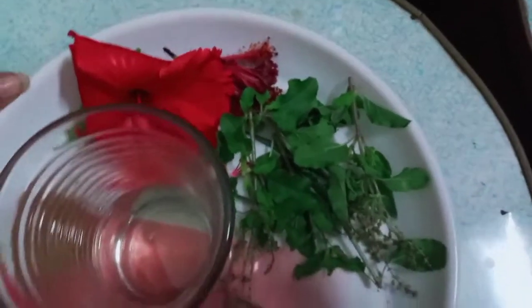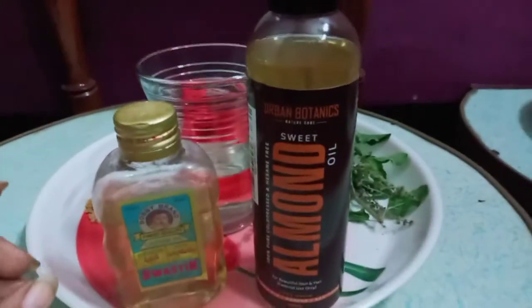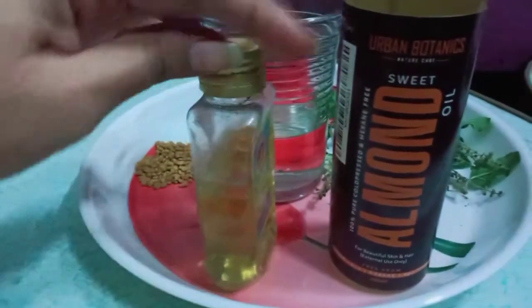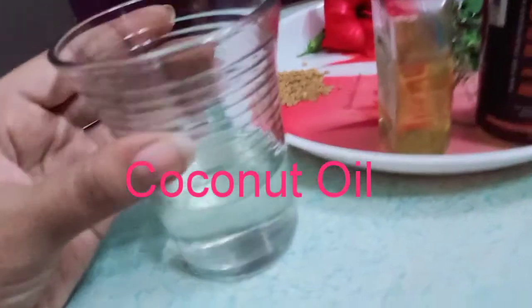I will add almond oil — for the urban products I will review and show you in the description box. Next is castor oil. My main ingredient is coconut oil, and I will add the nutritional benefits to this.